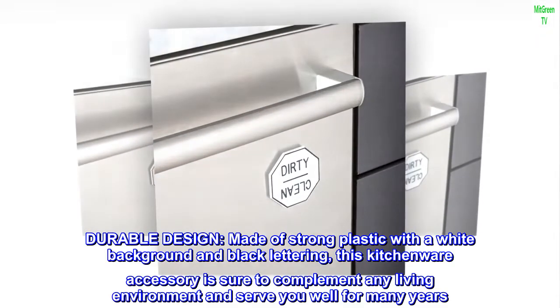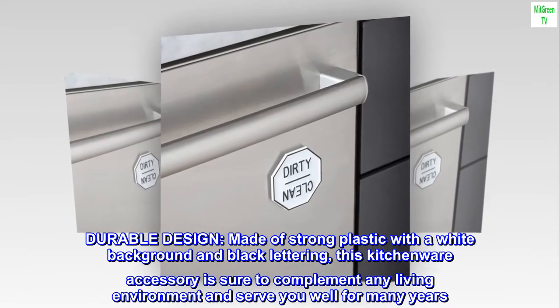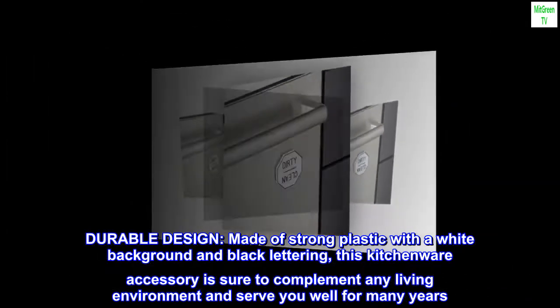Durable design — made of strong plastic with a white background and black lettering, this kitchenware accessory is sure to complement any living environment and serve you well for many years.